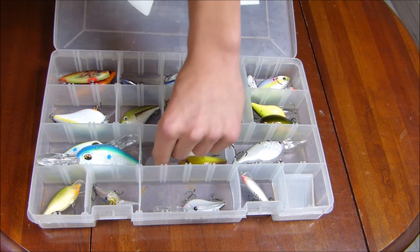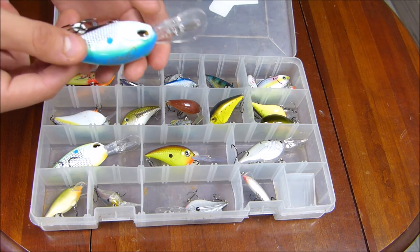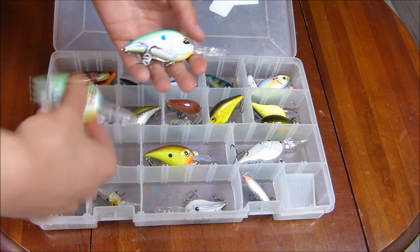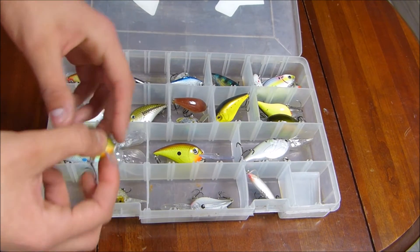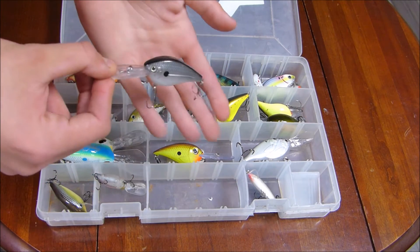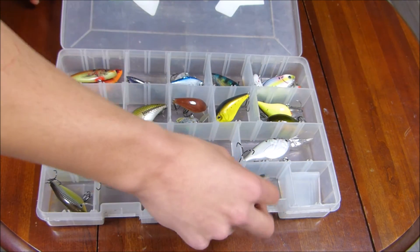Then here's a Rapala — I think it's a deep diver, dives to about 13 to 14 feet. Then these we got in a Lucky Tackle Box recently — I'm not sure the exact brand but they dive to like 22 feet, something crazy. We've got two of those in here with a pretty cool color. Then down here we've got the Rapala Scatter Wrap, and this is like the Wiggle Wart or something — came in the last Lucky Tackle Box. Another Rapala in a nice little black color with a black dot. And lastly another Scatter Wrap with a different, longer and skinnier body design. That's it for my crankbait box.